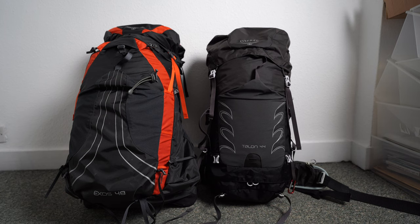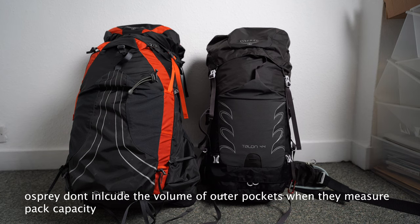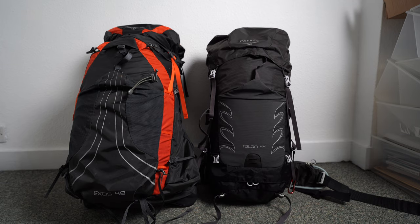Whilst the Exos 48 says that it only has four litres more capacity, it's quite clear that the Exos 48 is just overall a much larger bag.